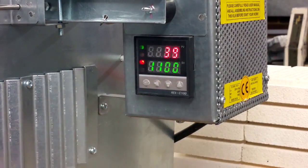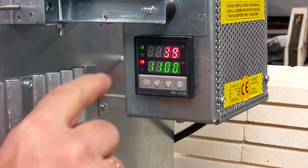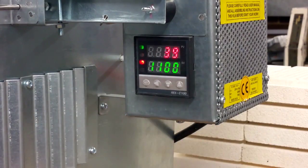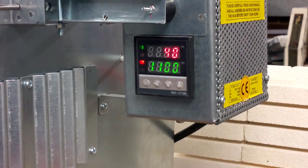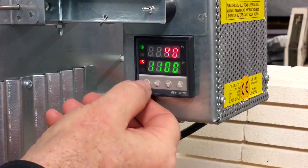On the top line you can see the real temperature inside the chamber, and on the bottom line you can see the required temperature. You can change this temperature to any value — just press short pressing on the set button.